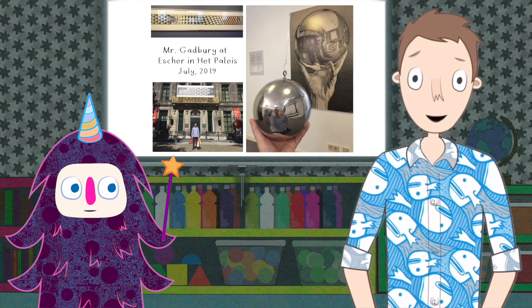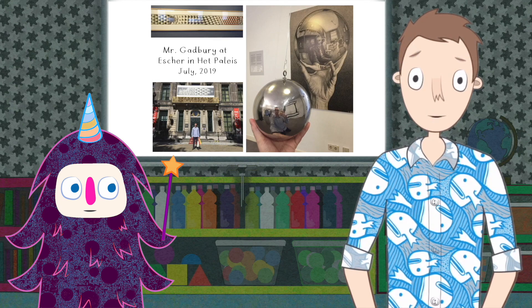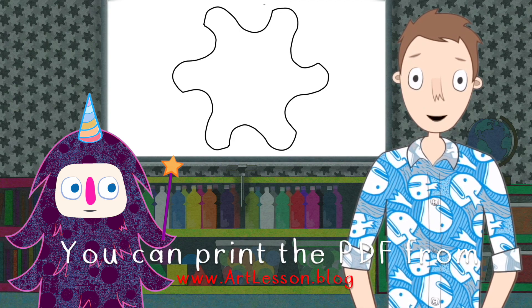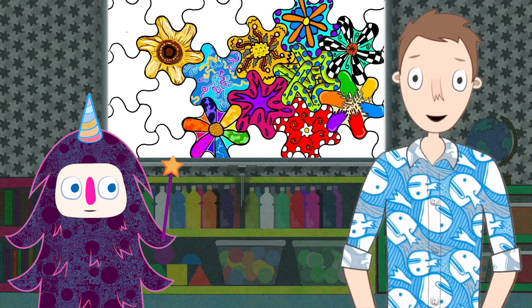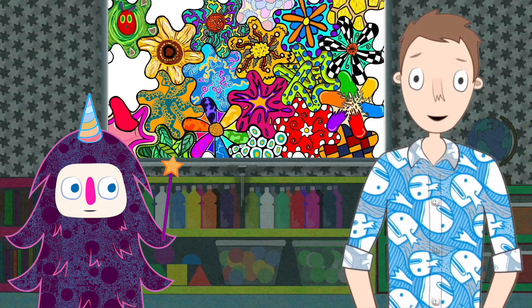Hi everybody! Today we are looking at an artist called M.C. Escher. In this photograph you can see I went to the M.C. Escher Gallery, which was in The Hague in the Netherlands, and what I was inspired by most of all was these tessellating patterns that M.C. Escher does. So I've designed a flower that actually tessellates, and what I want you to do is to print it out and decorate it however you wish. You can print as many as you like, decorate as many as you want, and put them together to make a tessellating pattern.